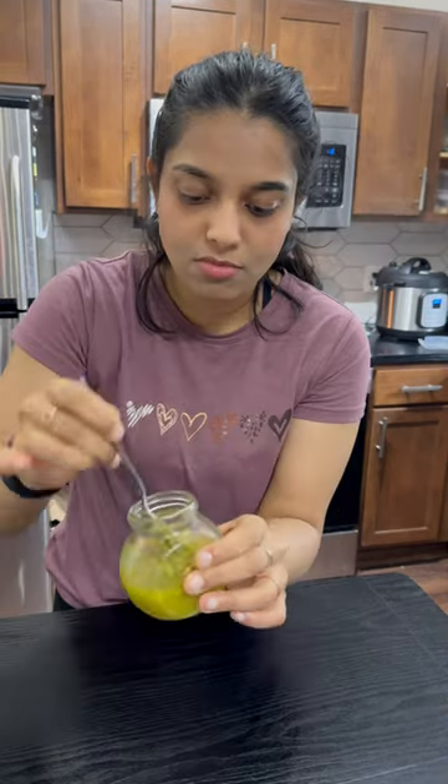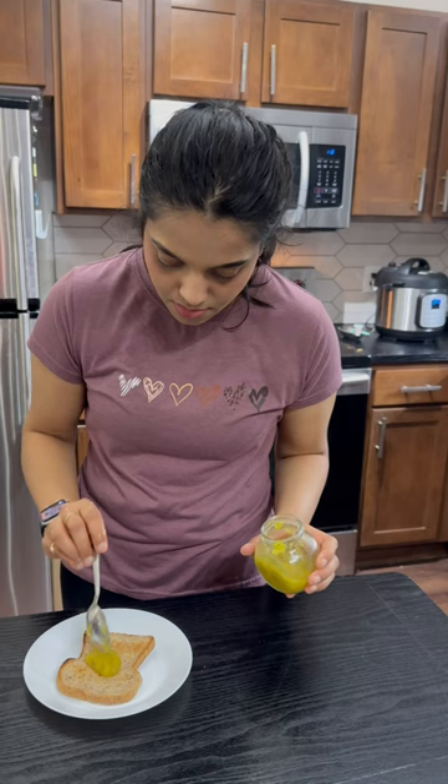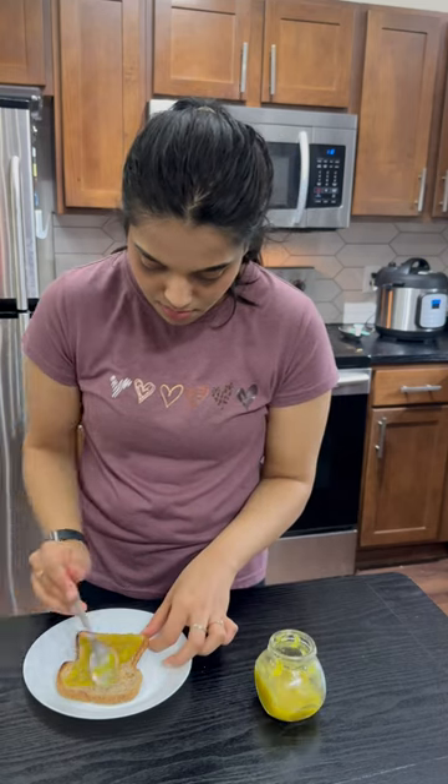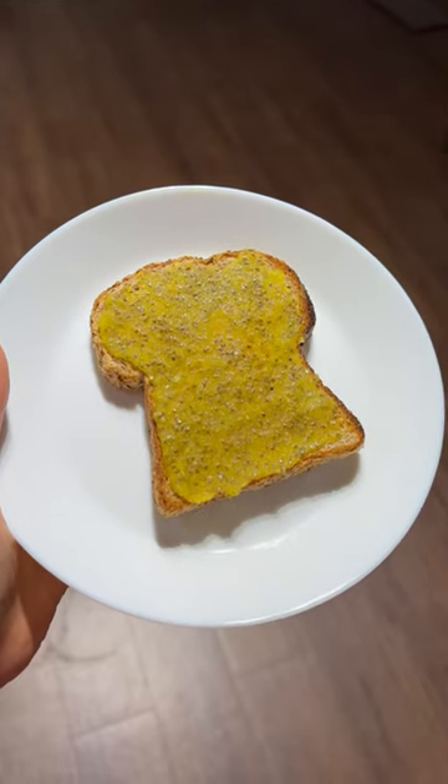So I will make a nice jam. I will serve it on bread and toast — a fresh jam, much better than a lot of store-bought jam. This is a great recipe you can make in a short time.